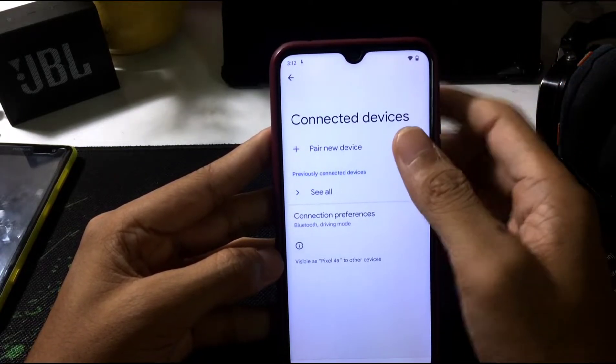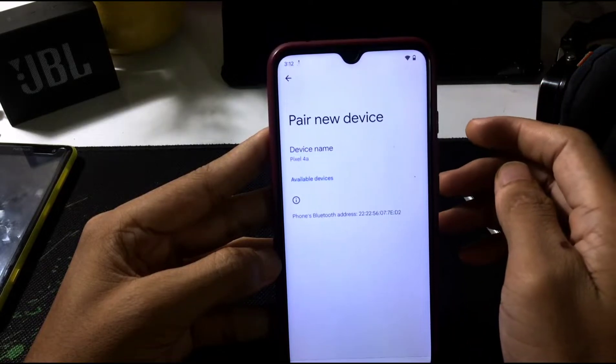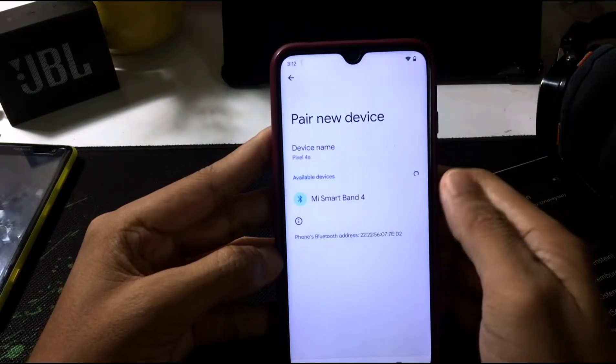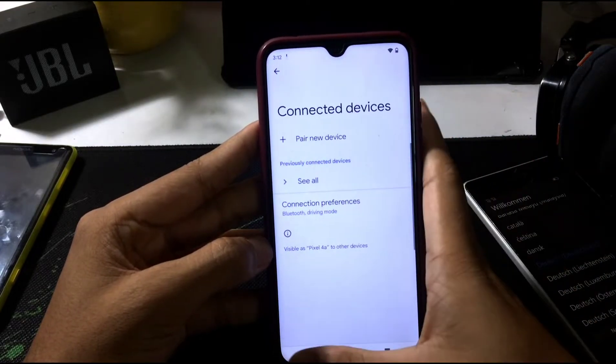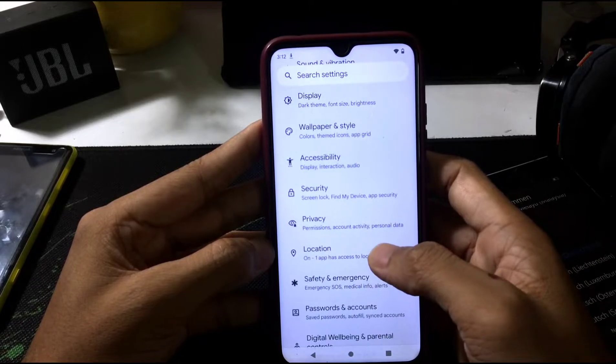Let's check if Bluetooth is working — sometimes this ROM has some problems with Bluetooth. I'll go to pair a new device. Yes, it can detect my Mi Band, so Bluetooth is also working.